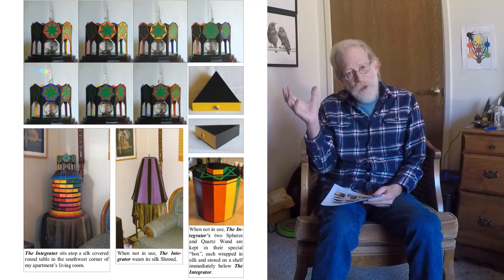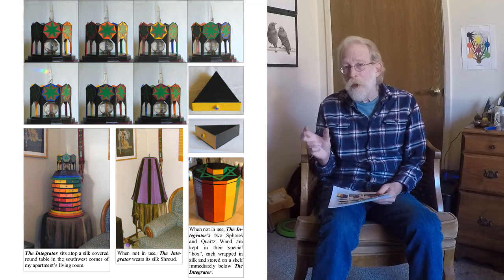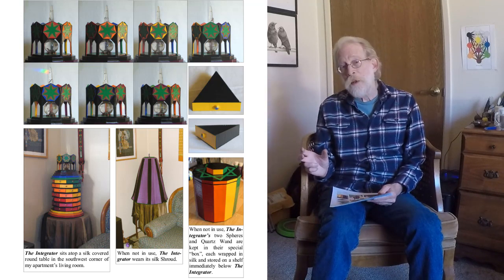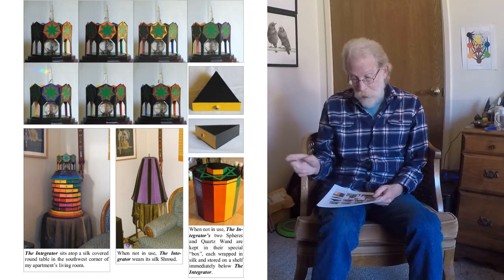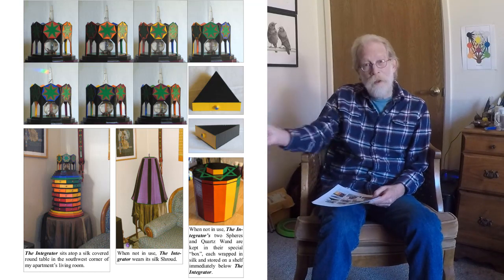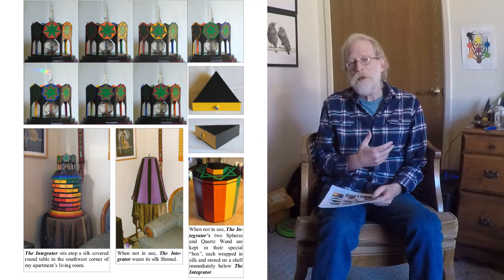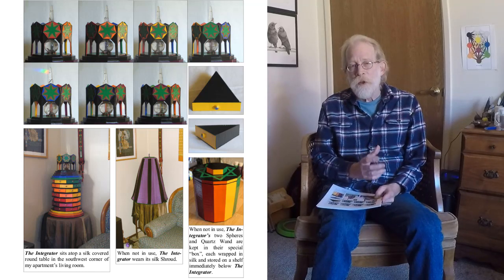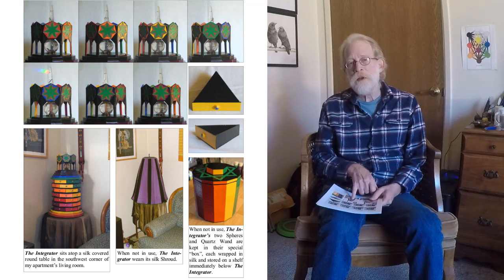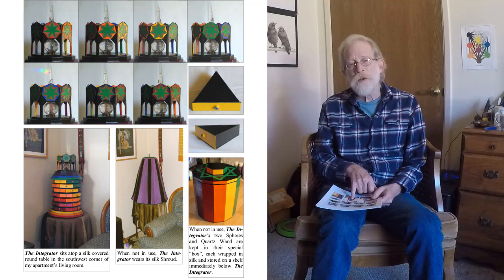The cupola reflects this as well — it has seven faces. Each drawer is triangular. The Integrator was displayed in my home on its own table, with a silk covering I sewed, made of black raw silk and purple linen silk, with green wool on the top. It's lined on the inside with black silk and covers the entire tool.